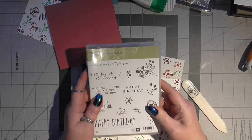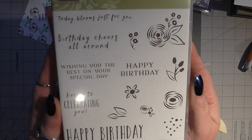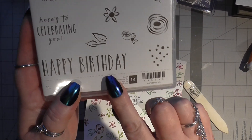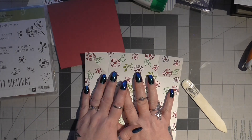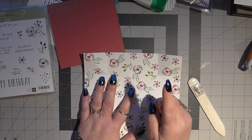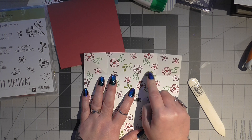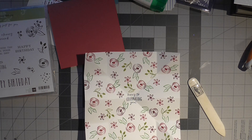So it's the Perennial Birthday stamp set and you can see there all the stamps that you get in here and it does have 14 stamps. So I just took a number of the stamps out and I used Berry Burst, Fresh Frig, Wild Wasabi, and Old Olive I think it was.